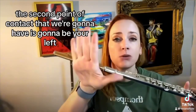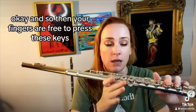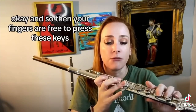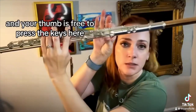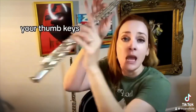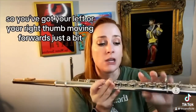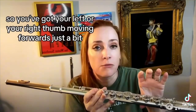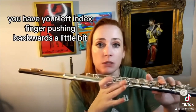The second point of contact is going to be your left index finger — the joint right down here. That's going to go right under the flute right there. Your fingers are then free to press these keys and your thumb is free to press the thumb keys. This finger is going to push a little bit backwards.